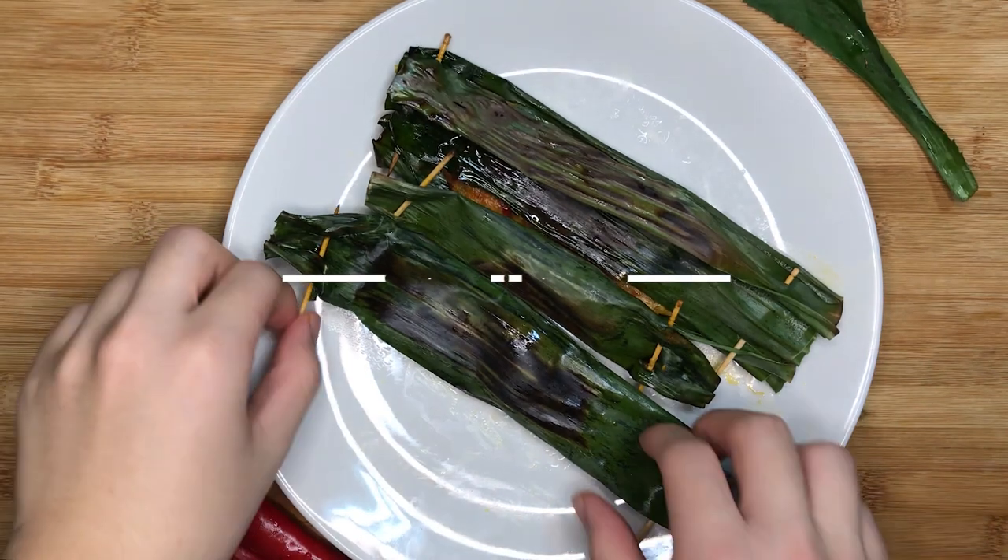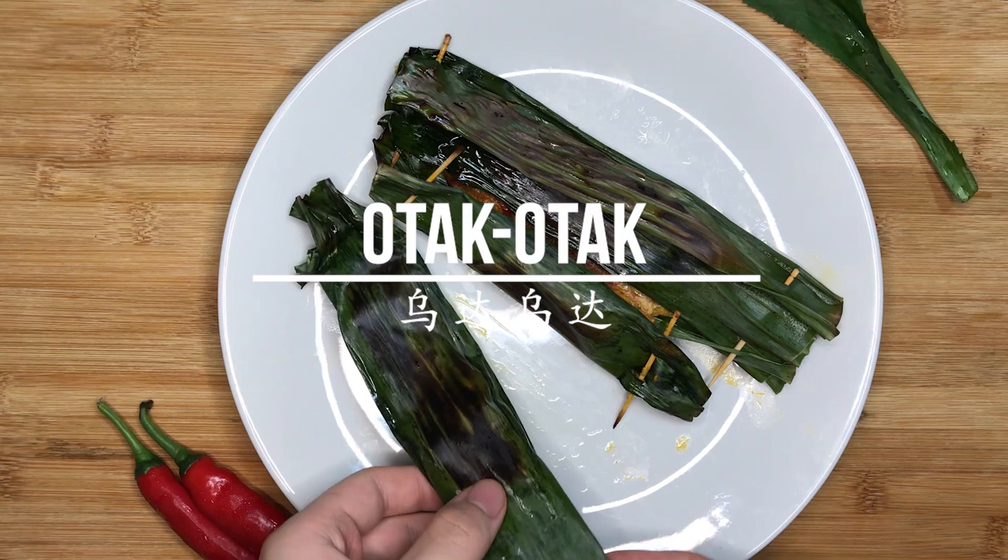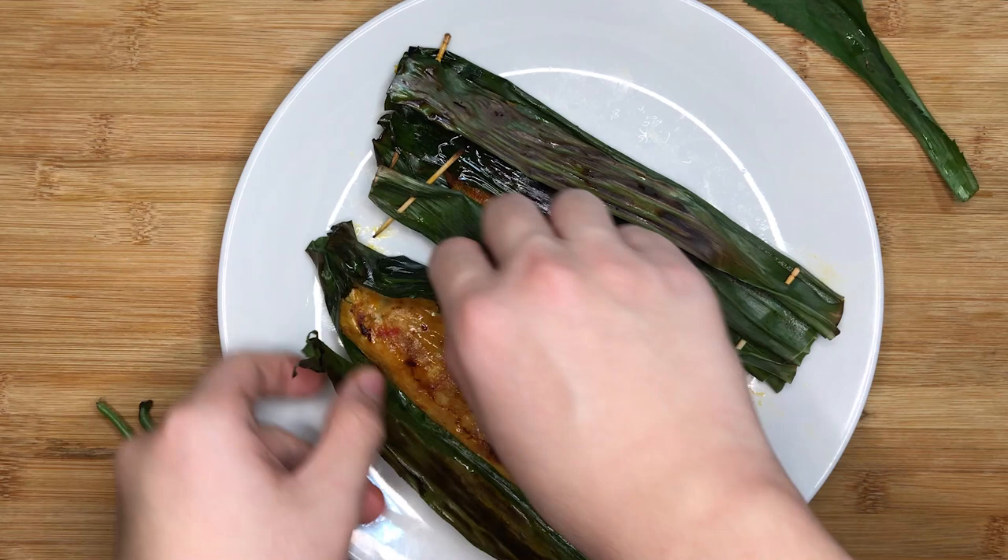Hey everyone, welcome to another episode of Gastromania. Today we're going to be presenting a recipe: Otak Otak. It's one of the most iconic Malay dishes in Singapore, Malaysia and Indonesia. It's extremely spicy, savoury and aromatic at the same time. Definitely one dish you must taste at least once in your life.